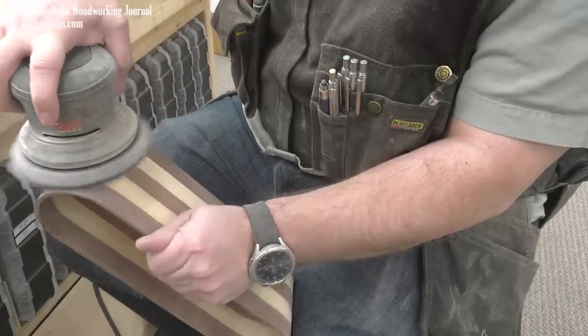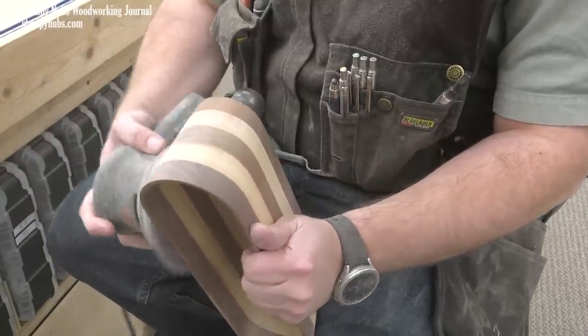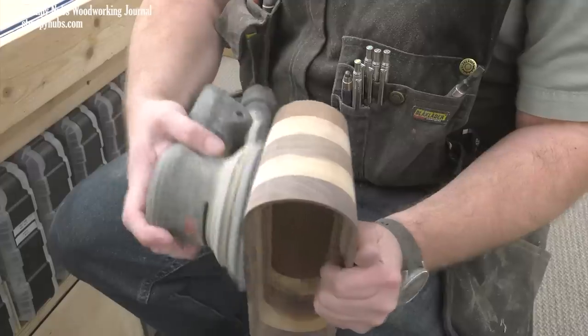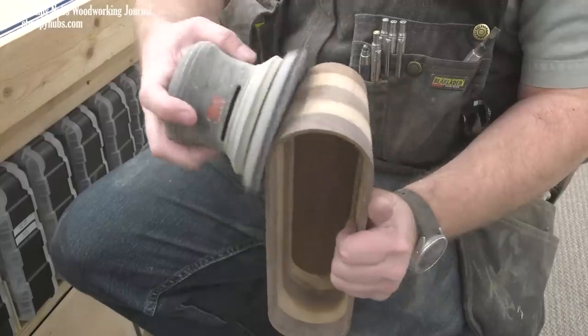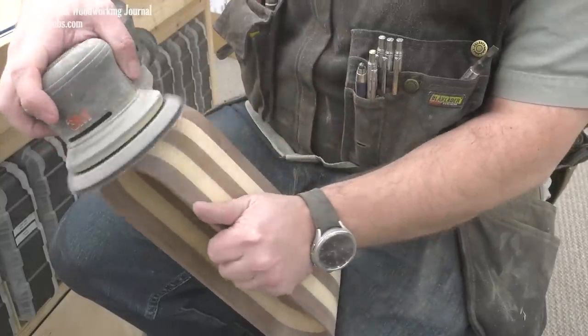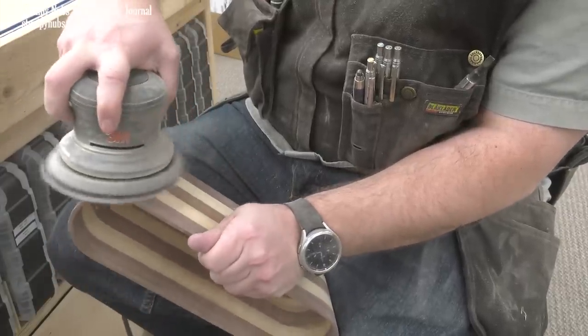Thankfully you can use an electric sander on the outside. If you're wondering about mine, it's the 3M Extract random orbit sander. It is among the best I've ever used — it's comfortable, it's fast, the vibrations are minimal. It's not cheap but it is well worth the investment in my opinion. I'll put a link below this video, you should definitely check it out.